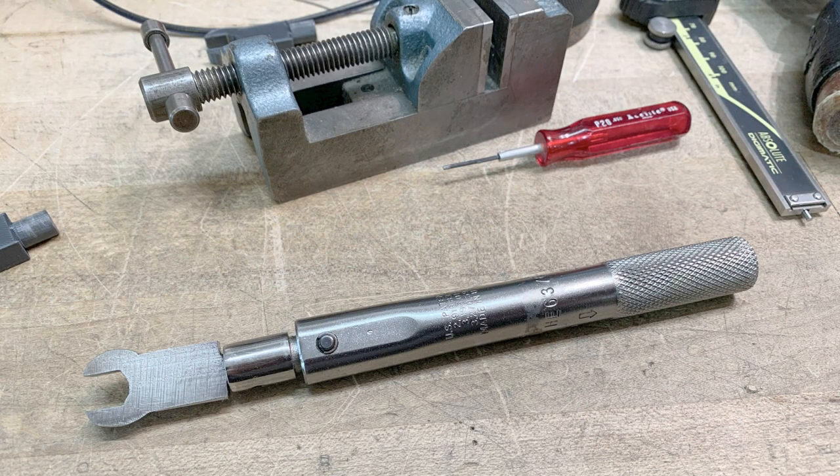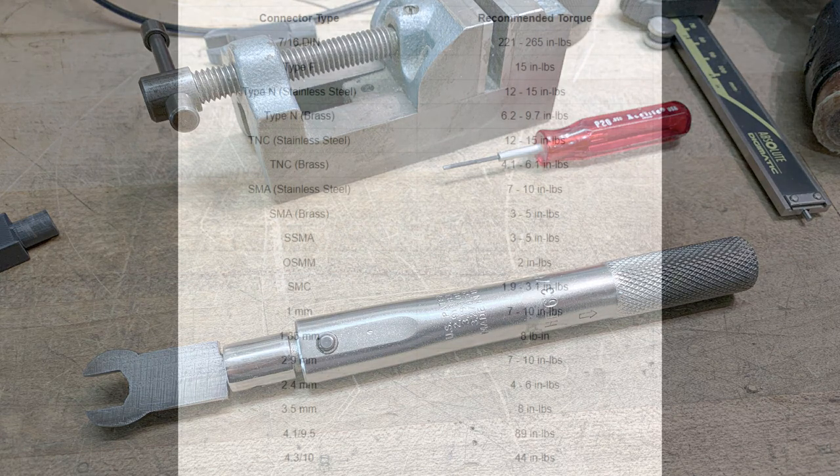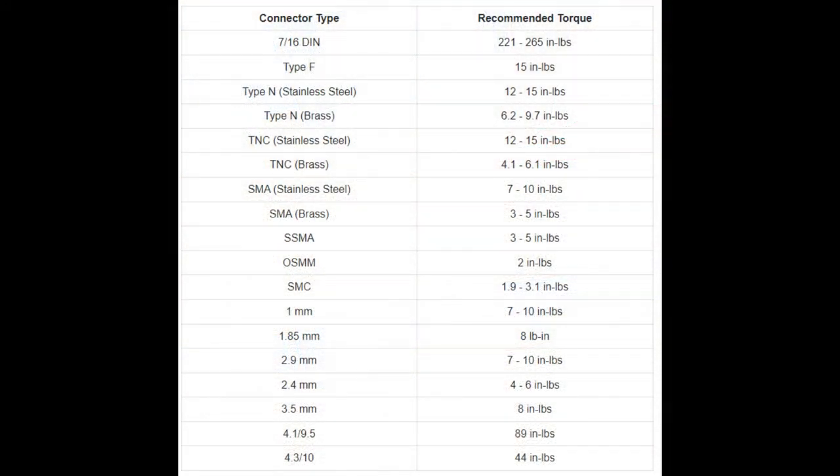Here we go — I now have a $300 torque wrench for $7.95. Not too bad, and it'll work out fine. For people curious about torque levels, there's a table online that gives you all the different types of connectors and what torque values you should use on them.